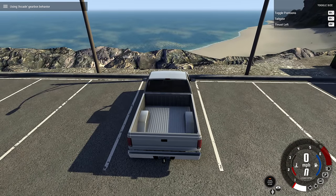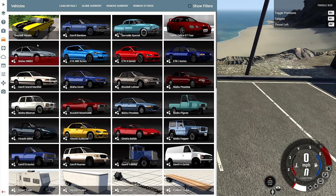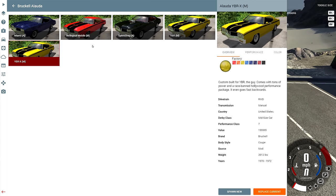Hey, this is YBR with BeamNG Drive, and today we're gonna be taking a look at a mod called the Brukel Aluda. There are five versions of it.